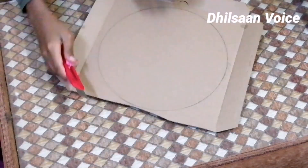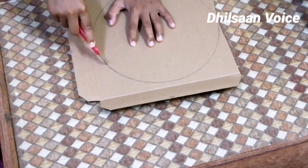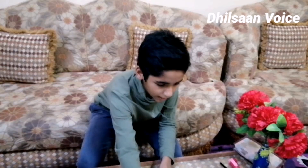I will cut the cardboard piece to the shape plate. I will cut the white paper.